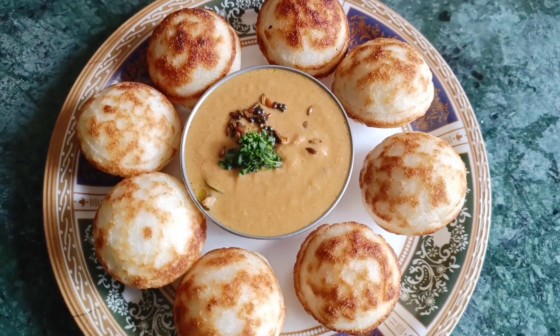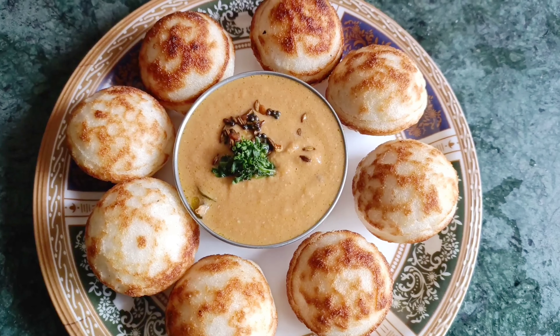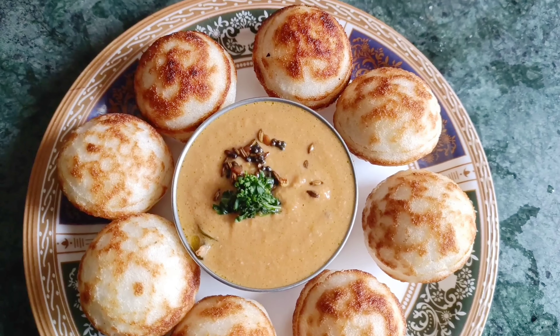This is a tomato chutney recipe. Thanks for watching — please like and share.